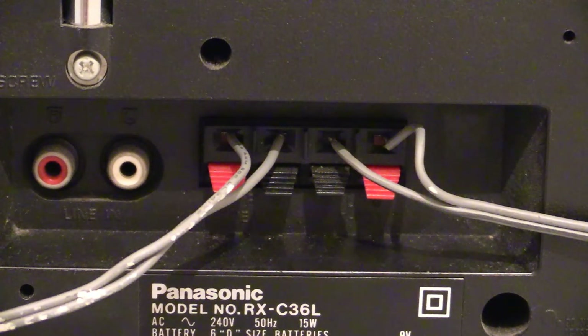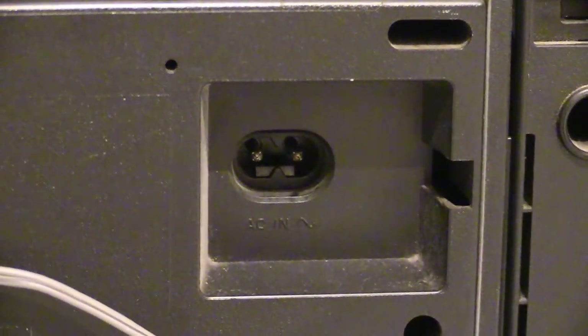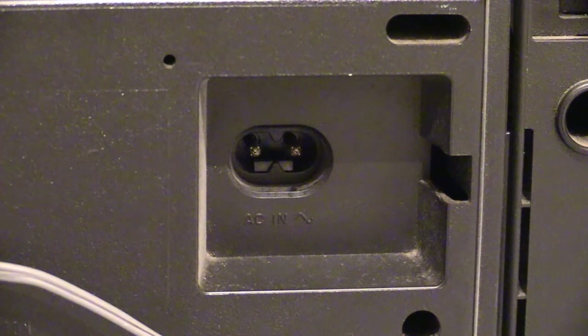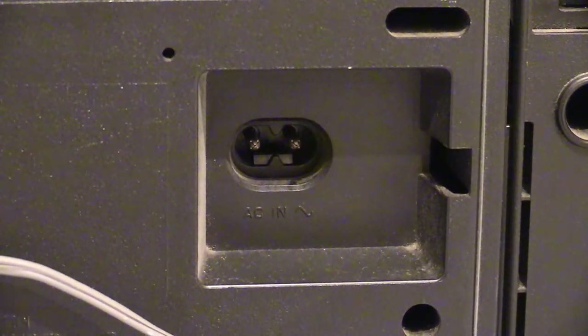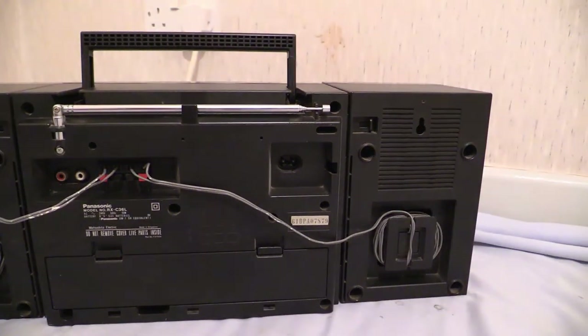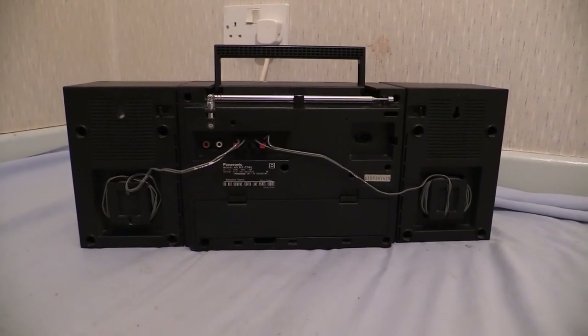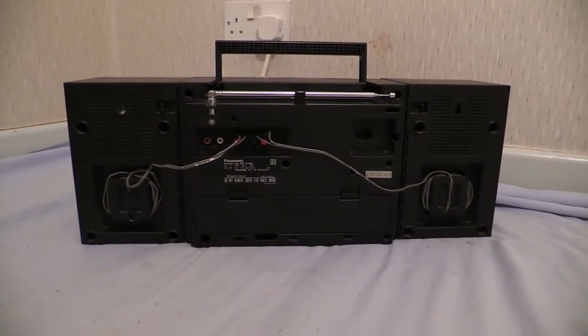That covers the jacks on the back. Moving along we've got the one for the power that goes in there. We've also got the antenna on the back. That basically wraps up the back of the Panasonic RX-C36.